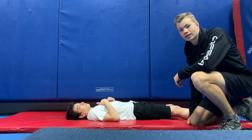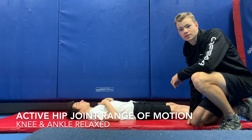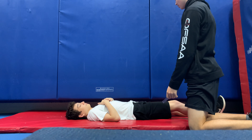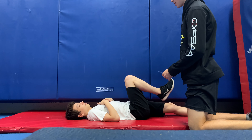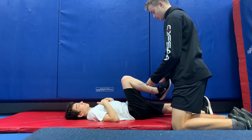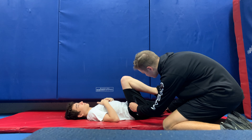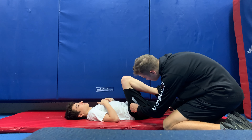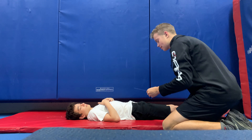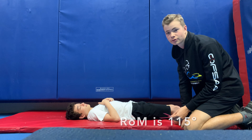We will be assessing the client's hip's active range of motion, and this will be done with the knee relaxed. If you wouldn't mind just raising your leg straight up — just like that — keeping your back on the ground and your other leg on the ground. The client's active range of motion of the hip appears to be about 115 degrees.